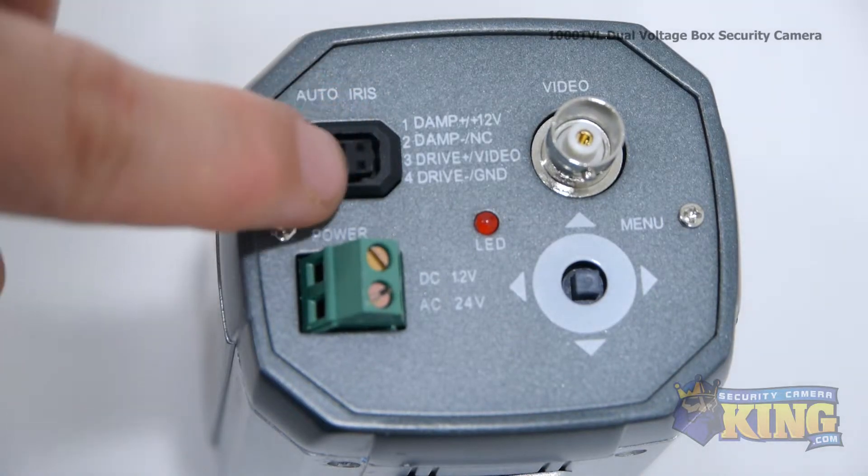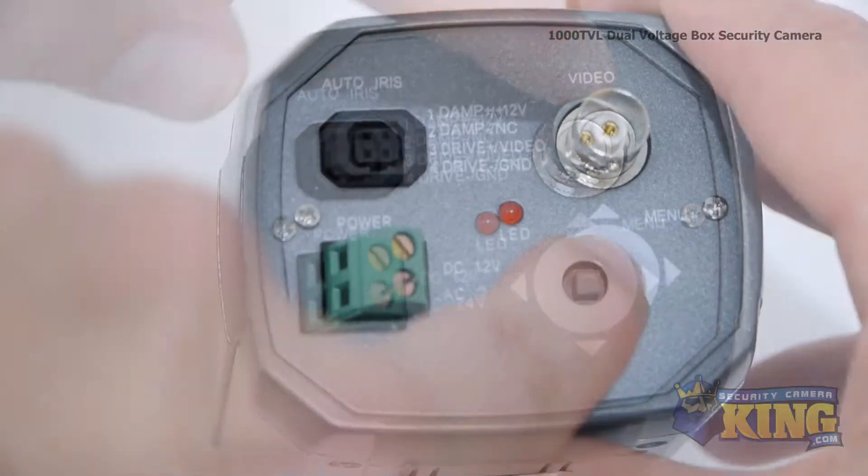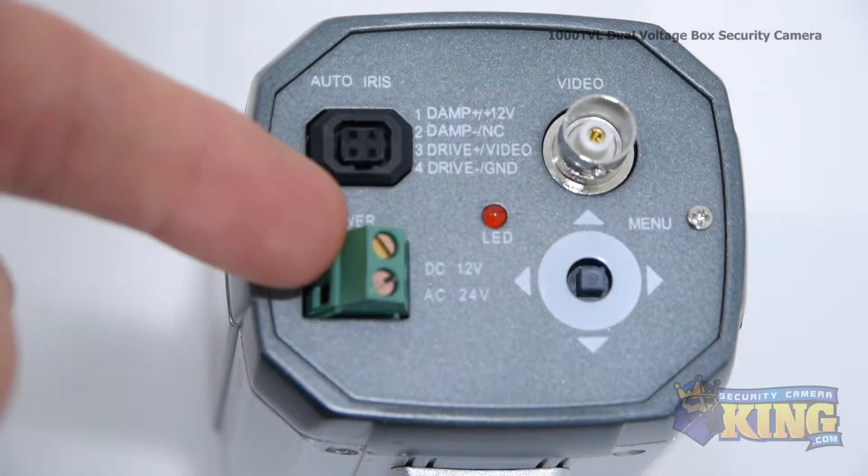On the back of the camera, you'll find the lens connector, the video out, the OSD menu control, and the dual voltage power connector.